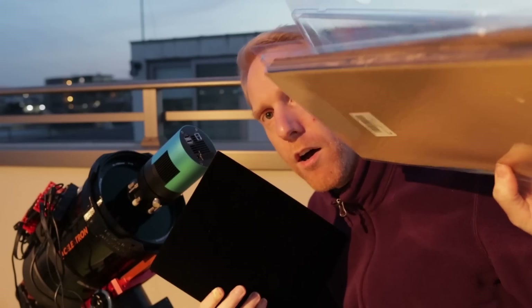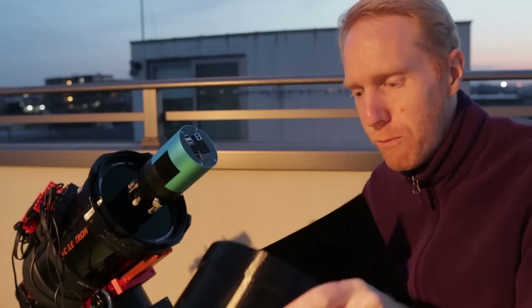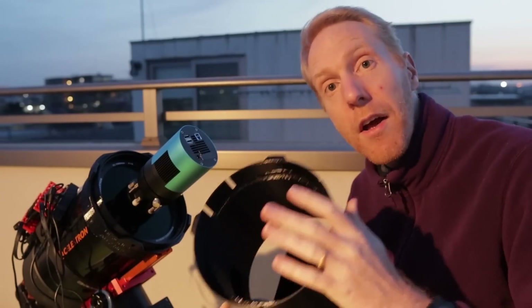There's astrophotography-specific flocking paper available from specialty stores, but mine I just bought on Amazon for about eight dollars, and I'm sure it works just as well without the astrophotography tax. My tools to apply it are just the paper itself and scissors — that's all I'm going to use to flock the inside of the dew shield.